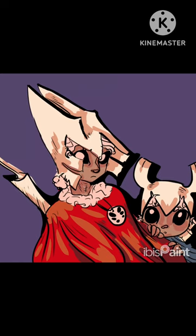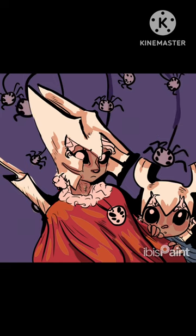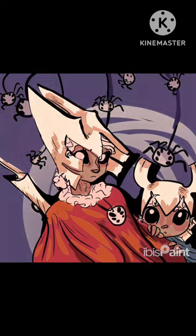Mostly I just do some coloring and shading, and I change the curve of the cloak to make it match more, and those spiders are back. After that I just add some finishing touches like my little circle, and it's on to commissions.